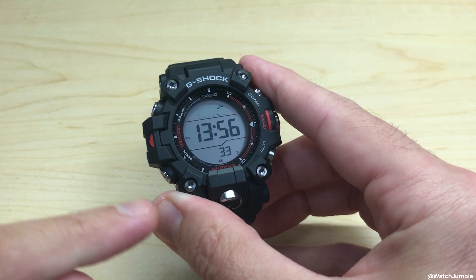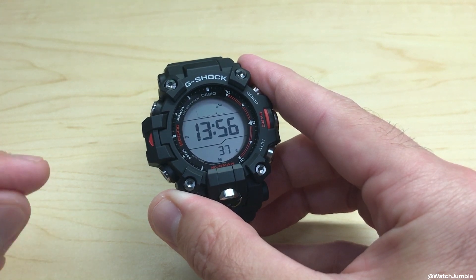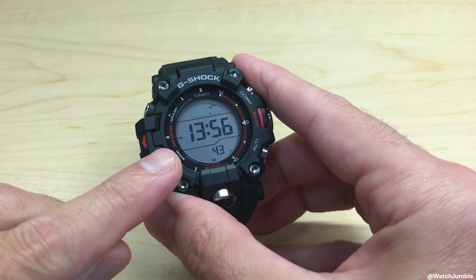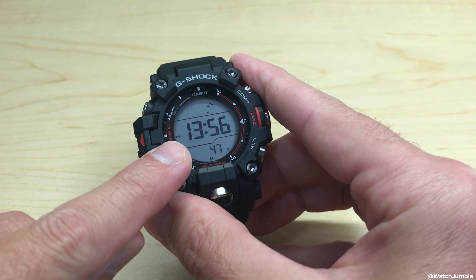In today's video I'm going to show you how to turn on or off power saving mode on your Casio G-Shock Master of G Mudman, the GW9500 by Casio. Just like other Casio watches, at a glance you can tell whether or not you have power saving turned on — you will see the little PS indicator on the watch face.